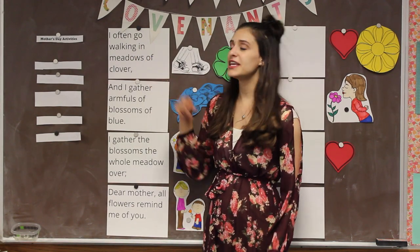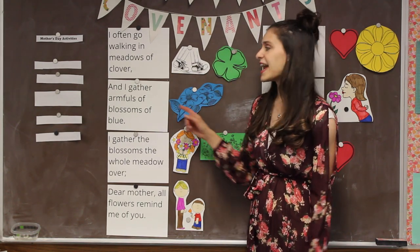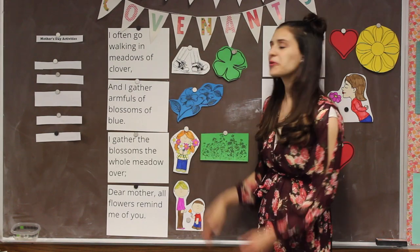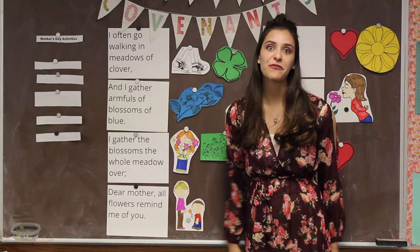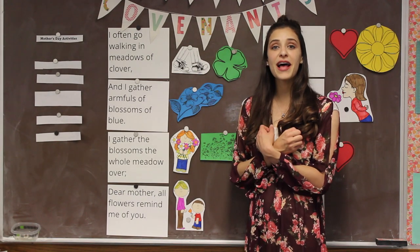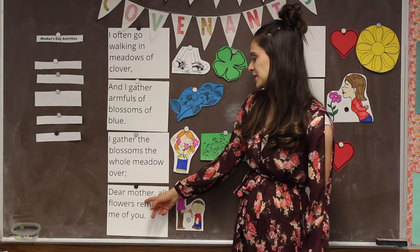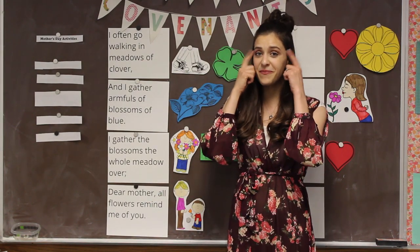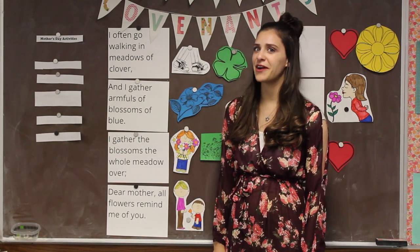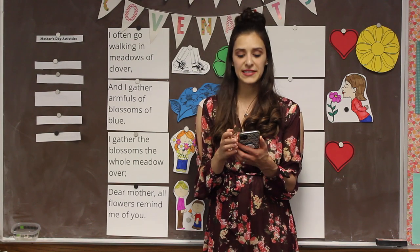We sing, 'I often go walking in meadows of clover, and I gather armfuls of blossoms of blue.' We're talking about going on a walk and seeing beautiful things — beautiful things like your mom. 'I gather the blossoms the whole meadow over — dear mother, all flowers remind me of you.' For our moms, because they're just as sweet and lovely as a flower. Let's sing this song together — just the first verse. We'll be doing the second verse later.